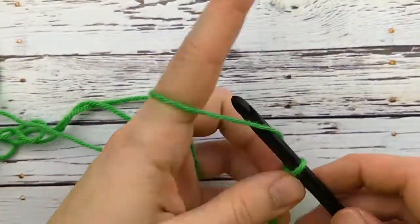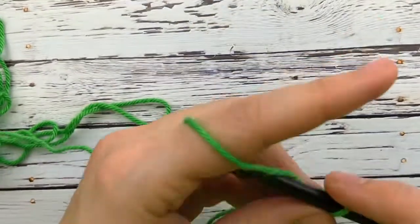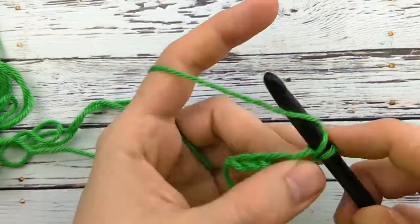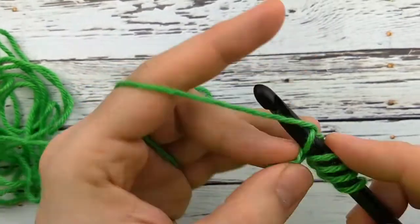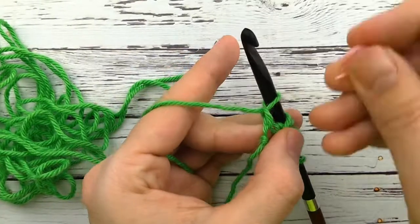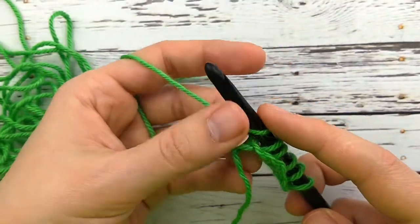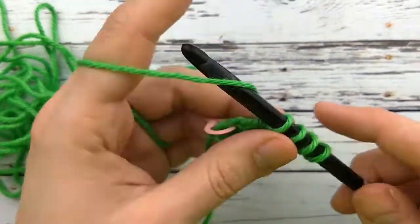We're going to start with a regular Tunisian foundation row — I'm just going to do a short one so you can get the idea for this stitch. I'm going to skip the first chain because this loop counts as the stitch for the first chain, and I'm going to pick up a loop in all of the rest of the chains. Chain one. I always like to place a stitch marker here through the two loops of this last chain before I close, just to make sure I know where I'm going to insert my hook when I get back to the end of the row next turn. I'm going to yarn over and pull through two until I get to the end just to close normally.